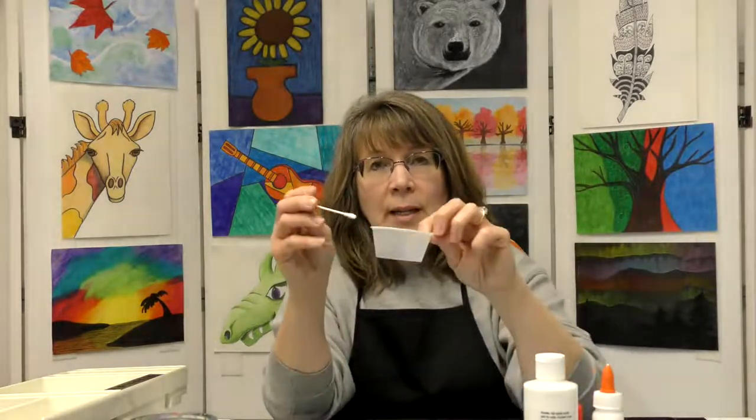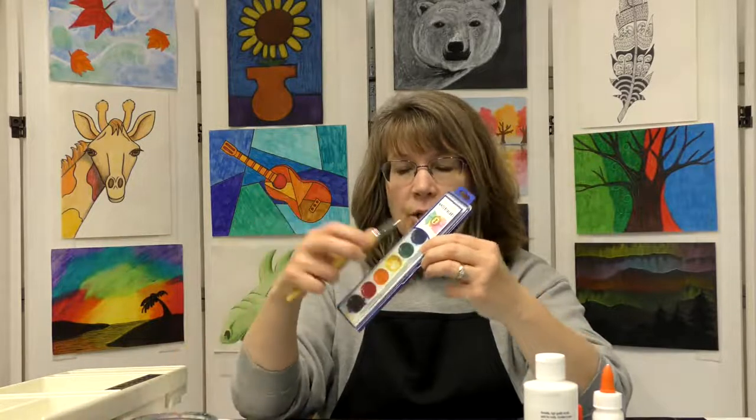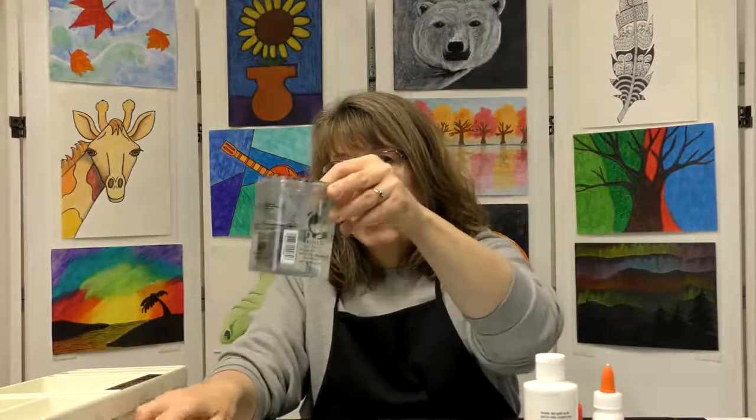You'll also need a little bowl to put the paint in and a Q-tip, a pencil, some scissors, some watercolor paint, a paintbrush, a cup of water, and a paper towel. This could be considered a mixed media project because we are using multiple art supplies to create this project. So let's get started.